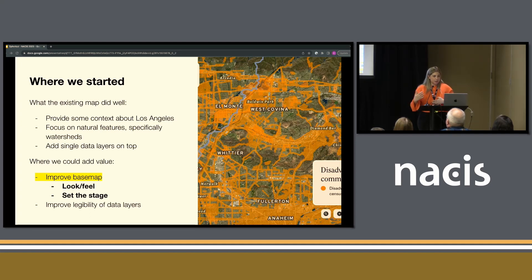The satellite map — this is the prior version — did some things really well. It was imagery-based, a satellite base map with some vector data on top. It focused on natural features and had some custom label hierarchy for places in the LA area, mostly LA county, not just the city itself.